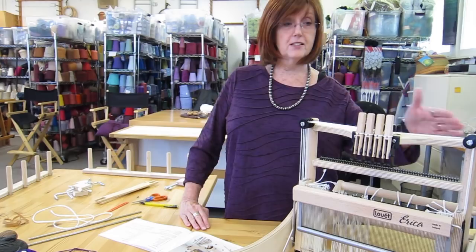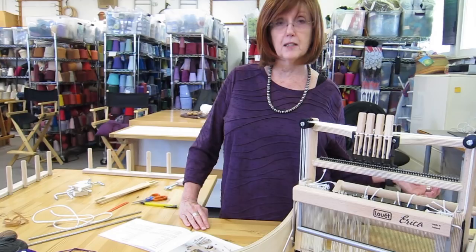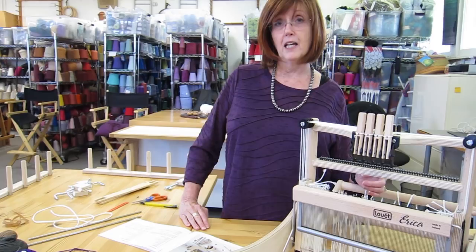It's a great little loom, very handy. It comes unassembled, so I've assembled this loom and put it all together, as you can do easily from the instructions that come in the box, or there's a video online that you can look at to help you assemble your loom.